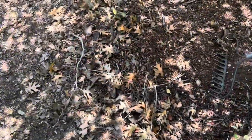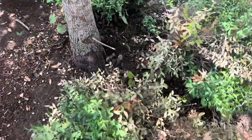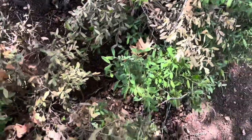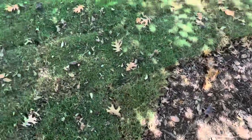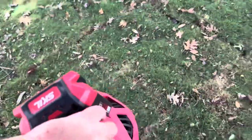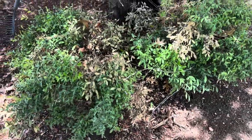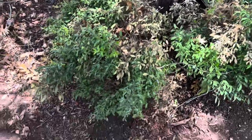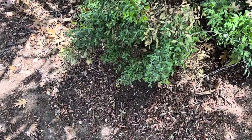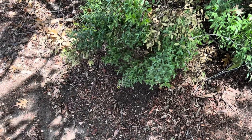It does a pretty good job. It got all the leaves out — most of them. You essentially saw what it could do. I'm going to blow the lawn off here a little bit too. Got everything kind of free and clear. That's the Power Core 40 blower by Skill.